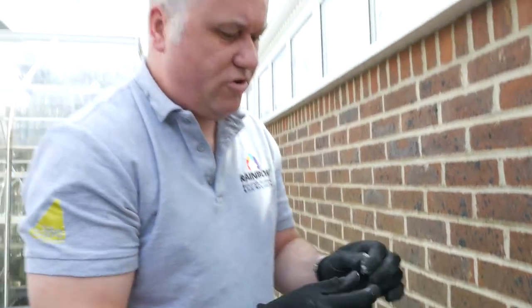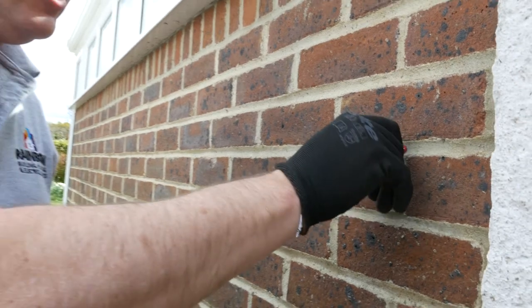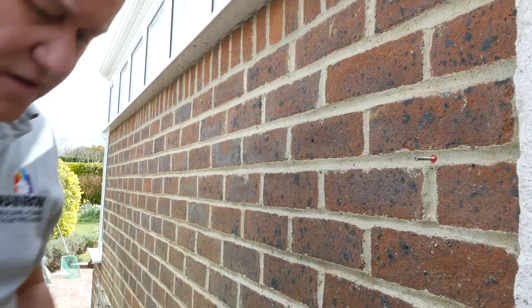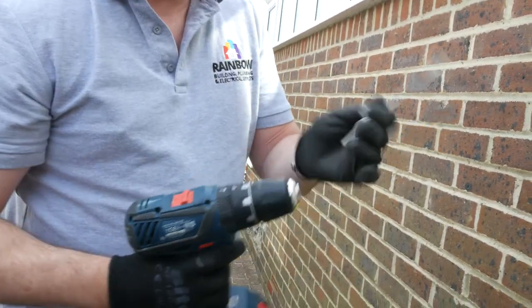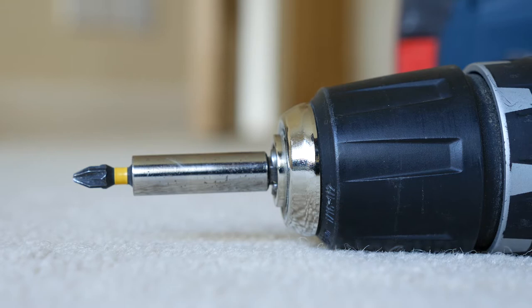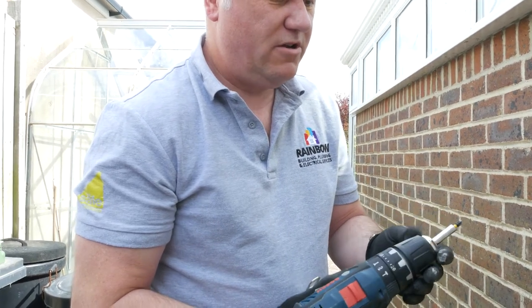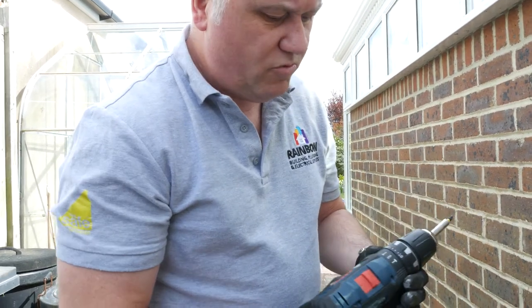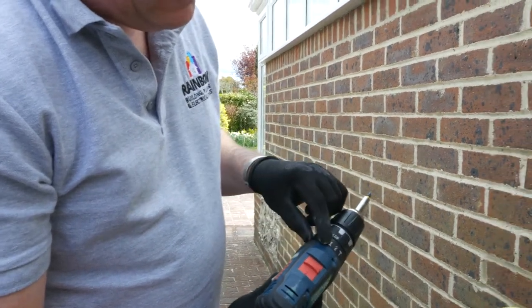Now I need to put the screw in. Get the screw and manually put it in to get a turn started. Then what we can do is change that over — flick it to unlock the masonry bit and put in a pozi drive bit. You can do it with a screwdriver, or quite simply at speed with a power tool, which a lot of people would use. We've also got to change the functionality and make the settings back to putting screws in.